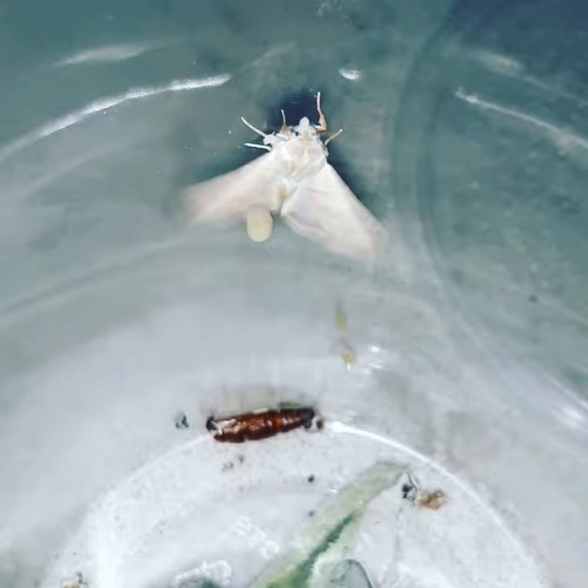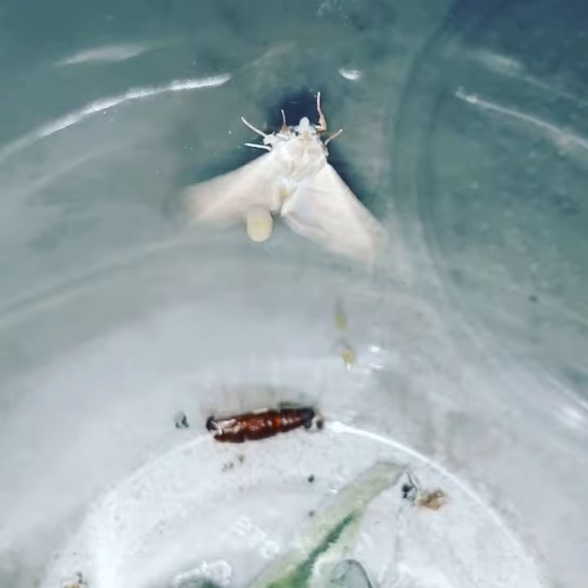This is a tobacco budworm moth, genus Chloridia. It just hatched out of its little chrysalis, as you can see at the bottom, and it's going to take off.